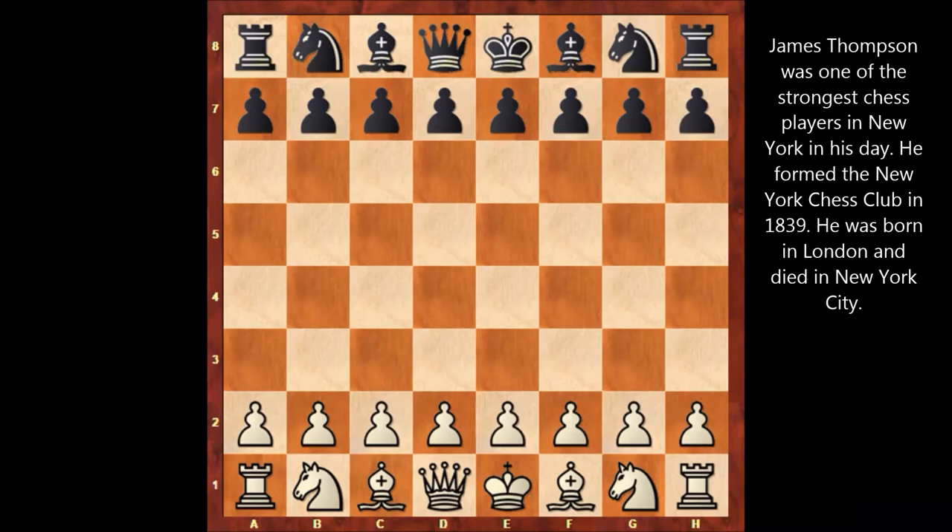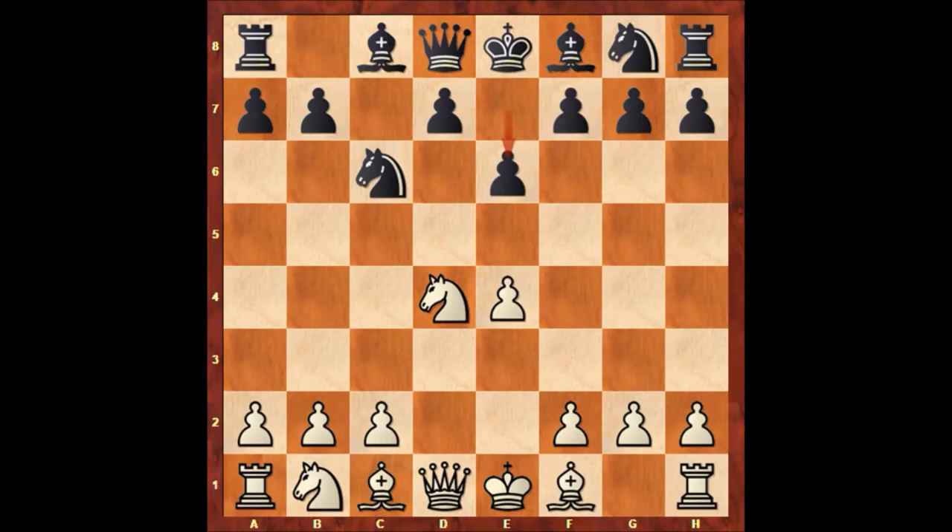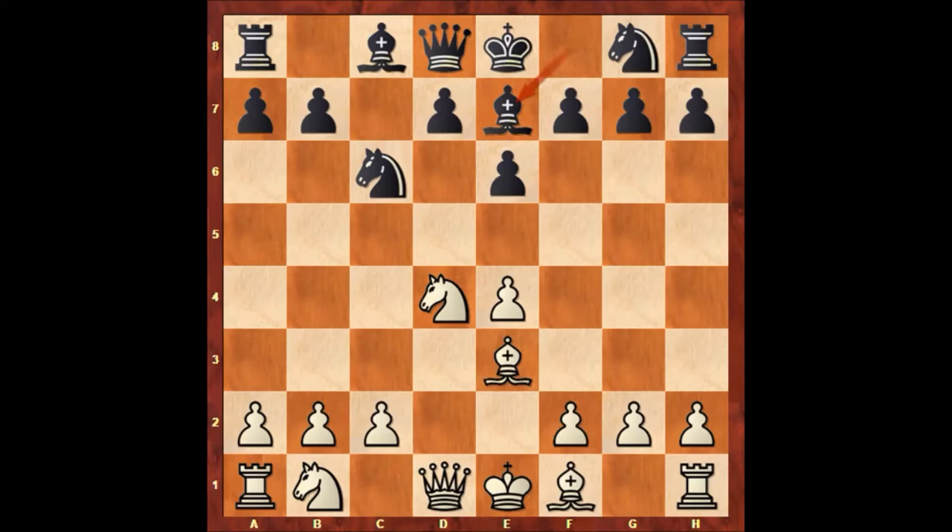Paul Morphy starts the game with e4, c5 — the Sicilian Defense — Knight to f3, Knight to c6, d4, c takes on d4, Knight takes on d4, e6. All the standard moves by both players. Bishop to e3, Bishop to e7, Knight to c3, h6, Bishop to d3, d5.